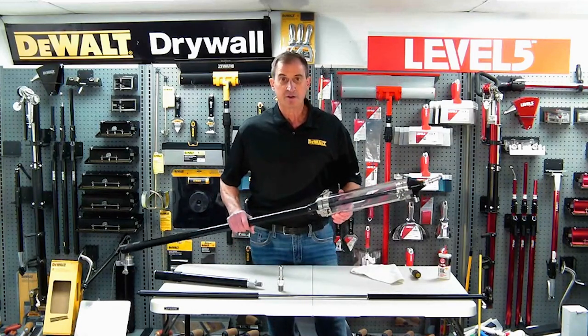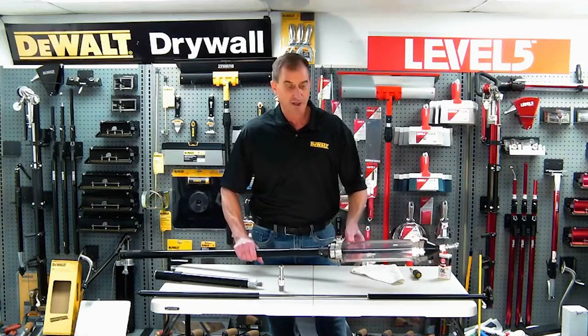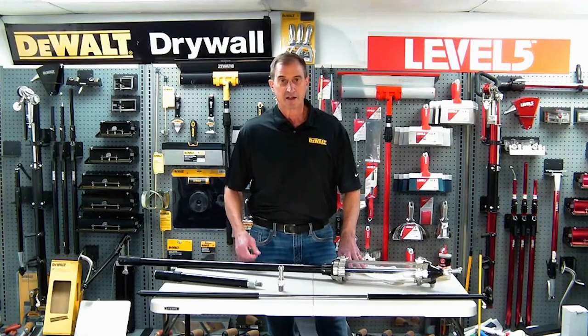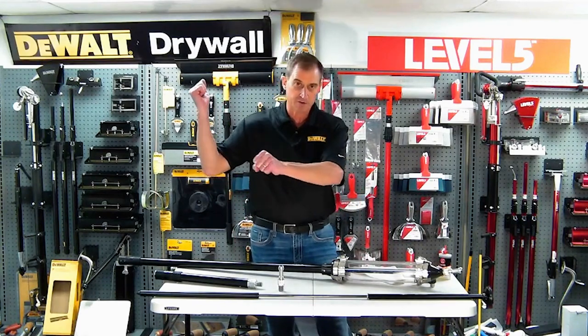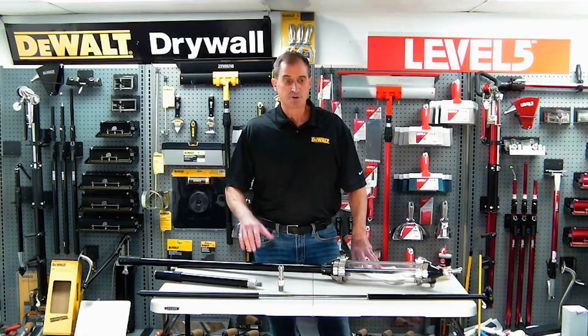This gas-powered tool takes most of the effort out of finishing inside angles. Most folks that have used automatic taping tools realize that the hardest tool to run is that inside corner box, where you've got it on a pull and you're putting leverage and pulling it at the same time. Well, this eliminates most of that effort.